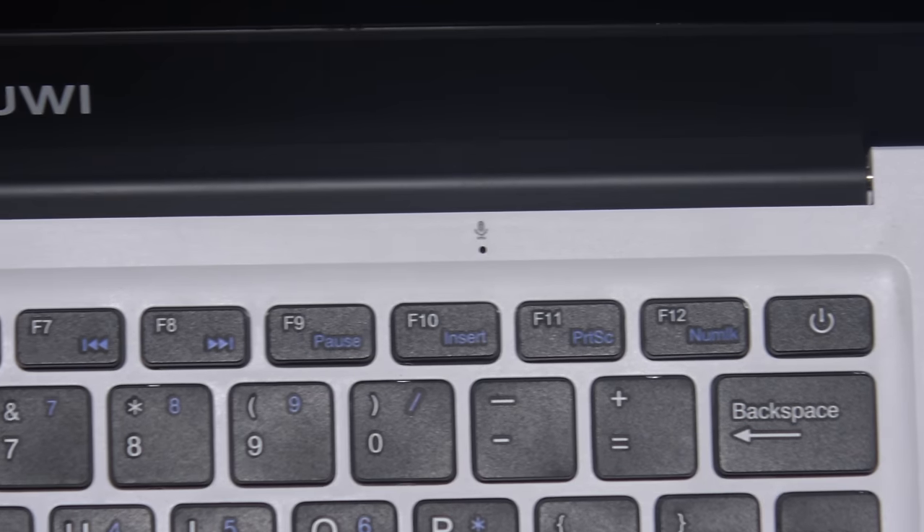Chewy outfitted the Lapbook 14 with a 2-megapixel webcam on the front. It shoots 640x480 at 30 frames per second. The video is a bit grainy, and the microphone quality is not the greatest. If you need to do Skype or web conferencing, it certainly gets the job done. The microphones are placed at the top of the keyboard right below the display, which can cause issues if you're typing during a video call.